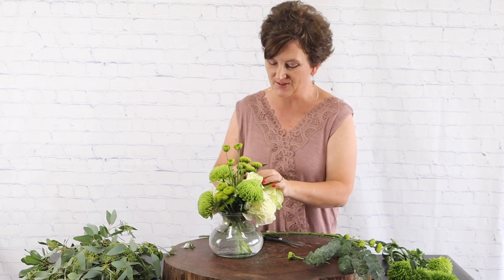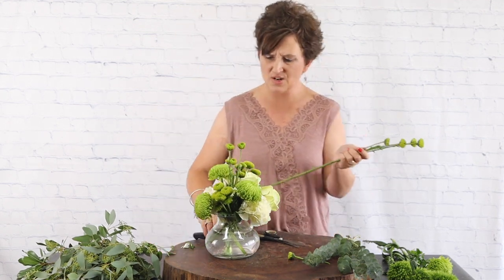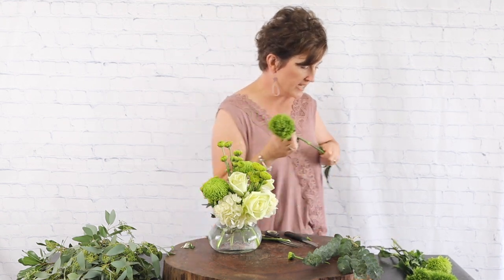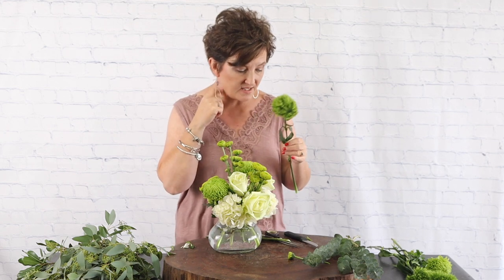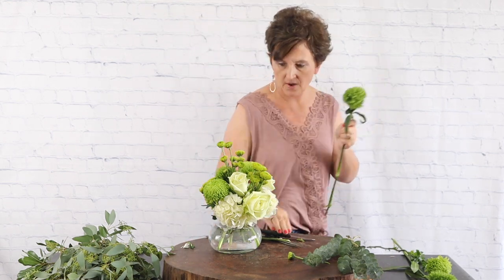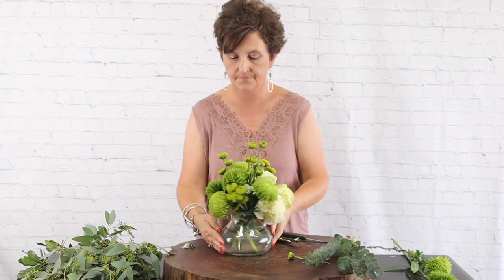Look how green they are — they're so pretty! Someone told me today they never knew there were green flowers, and I said, oh yes, green flowers are wonderful. So there are our green buttons, green roses, and green Cremones. Next I'm coming in with green trick Dianthus. Dianthus is the family of carnations, and green trick is in that family. They remind me of little Dr. Seuss trees — so fun! I'm cutting the stem at an angle and tucking it right into the base.